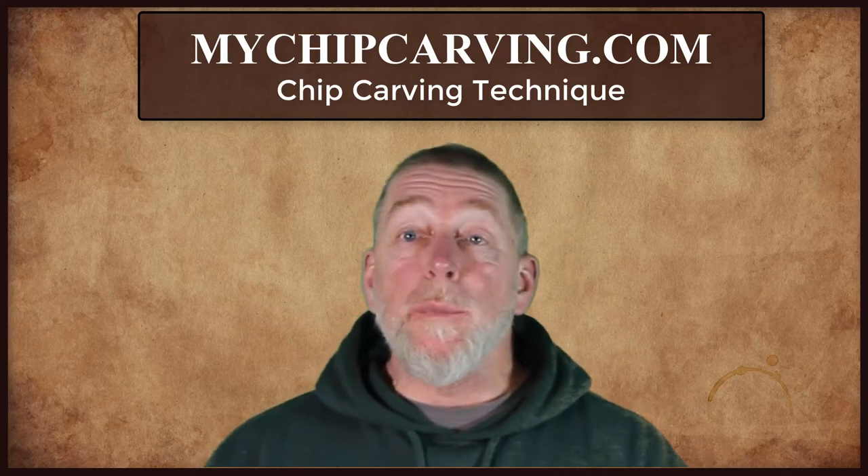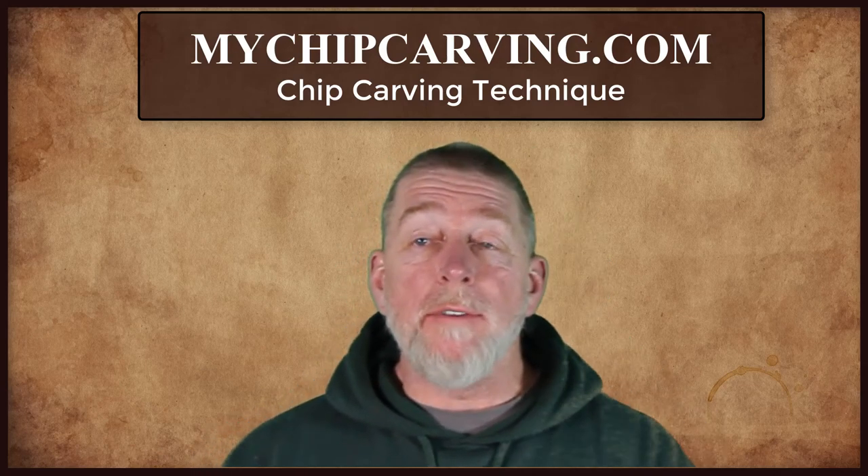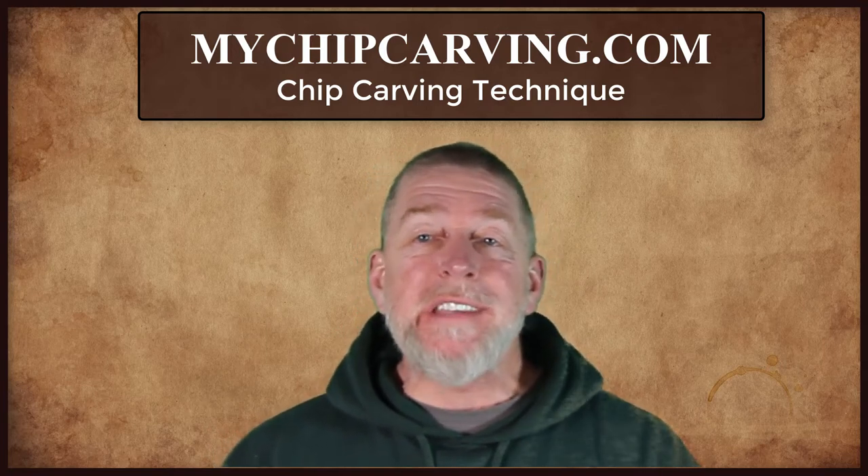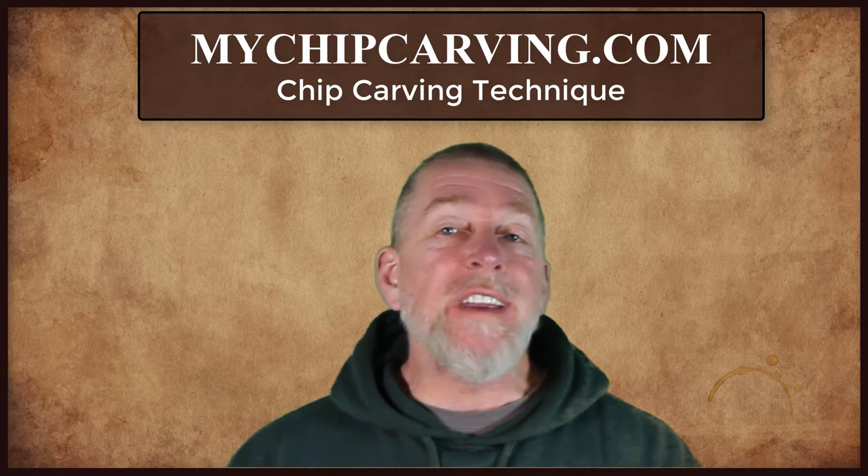In the previous lessons we looked at what's needed for chip carving, how to apply a pattern, and how to sharpen your knife. Now it's time to look at chip carving technique.